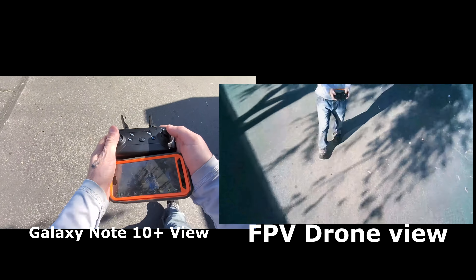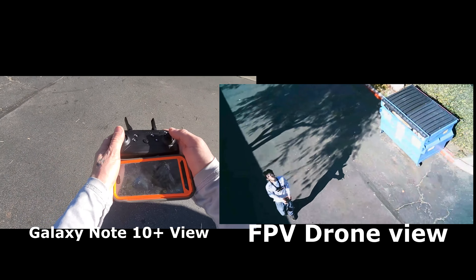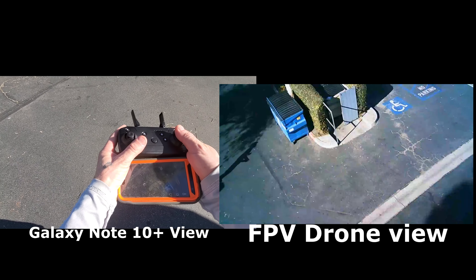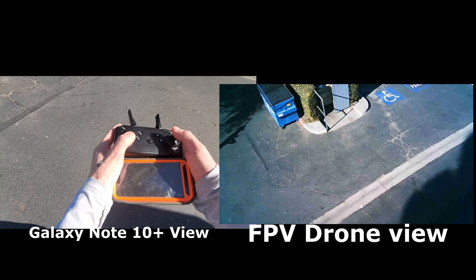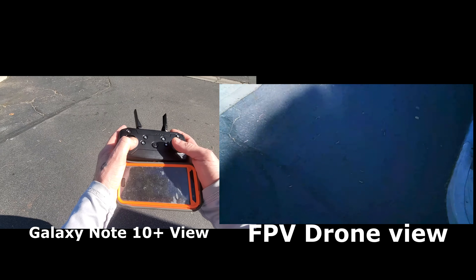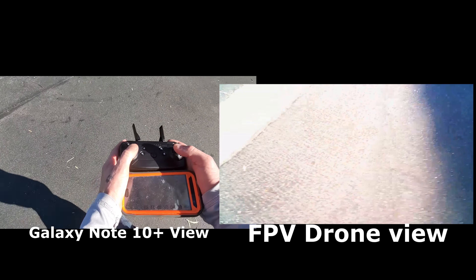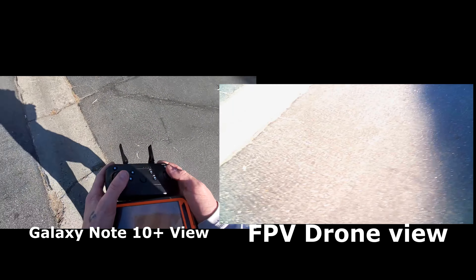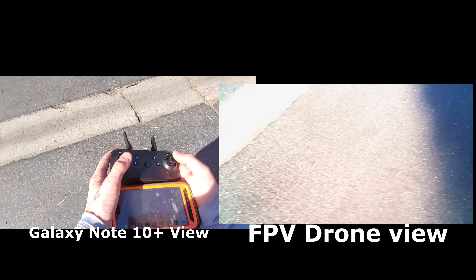I actually lost signal while it was up in flight. The signal stayed continuous on the camera, on the phone you can see there, but it cuts out on the FPV drone view. There's no record of any video at all, but on the phone you can see there's a signal at least — it's just not recording anything.